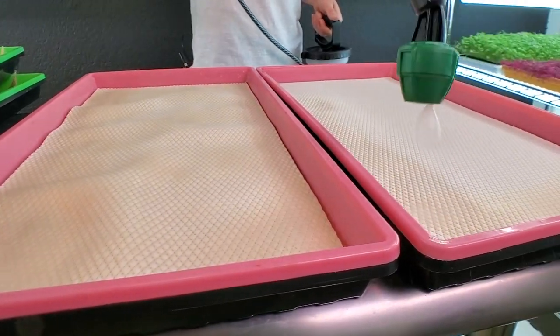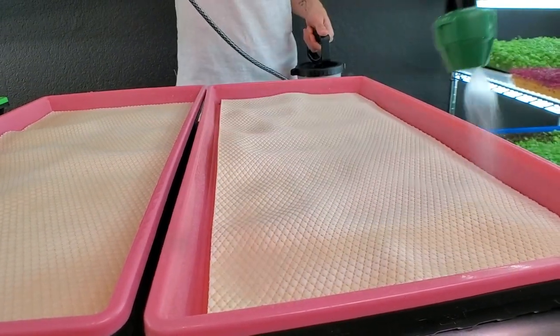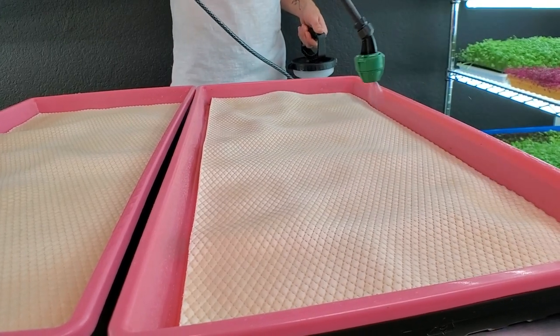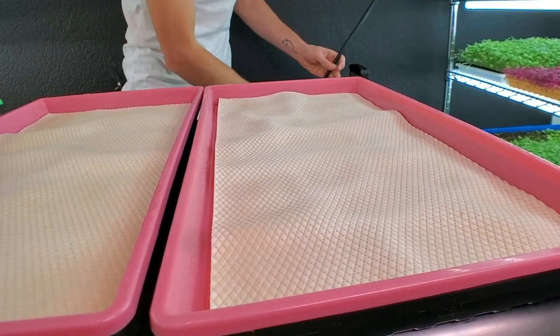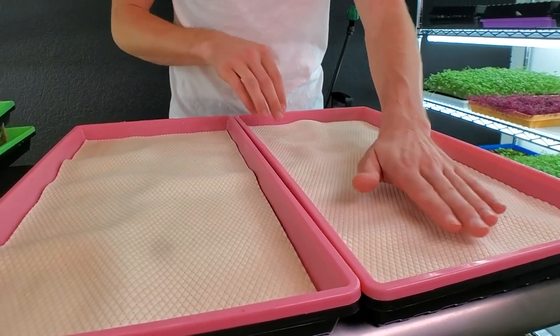We're going to let that one soak up while we mist the other one. We're just trying to get these damp and make sure the seeds stick. We don't go too wet because it will tear the second it gets overly saturated — kind of like wet toilet paper, it just falls apart.